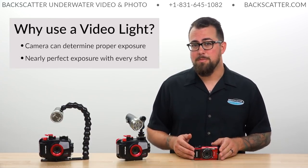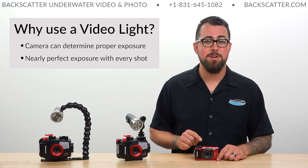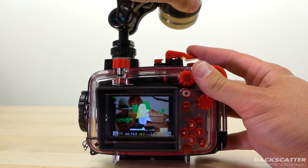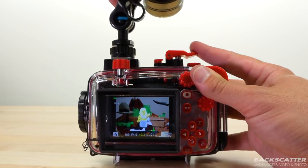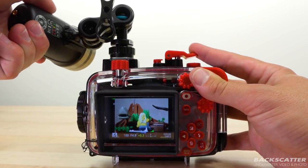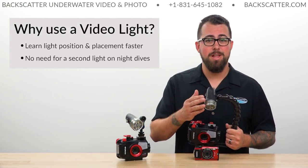This is great for the camera because it knows exactly what exposure to run based on that scene, and you're going to get a nearly perfect exposure with almost every single shot. You also learn your light positioning technique a lot faster because you can see those shadows and effects on your scene develop in real time. And if you're going on a night dive, you don't have to take two lights — just use your one video light for both illumination and camera.